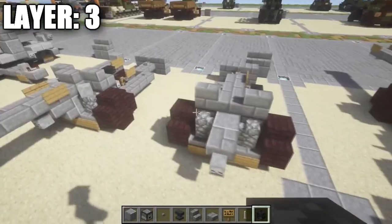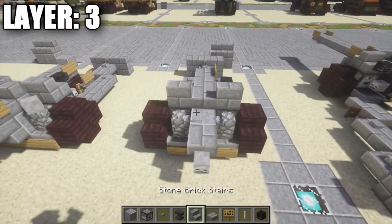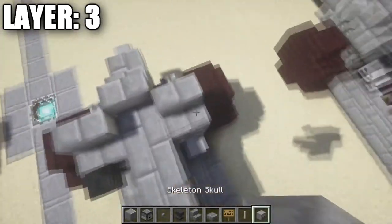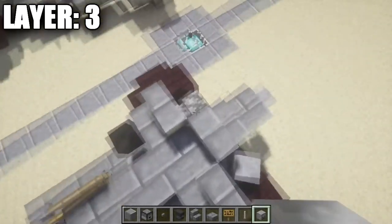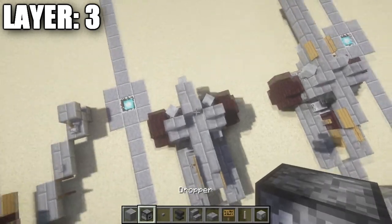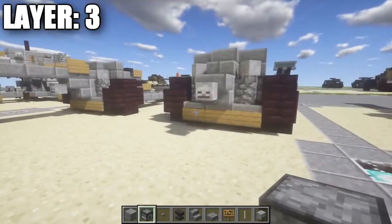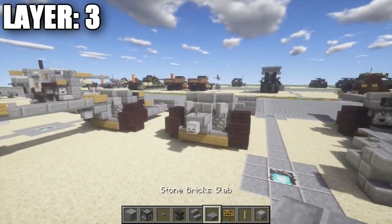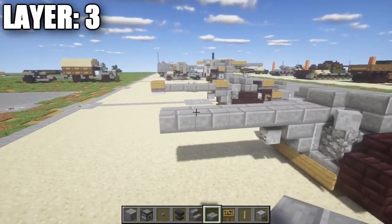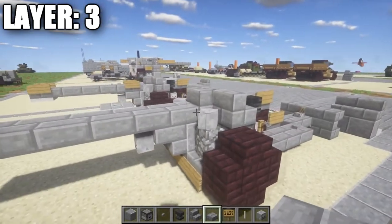Going ahead and continuing on, up here in the front we're going to place down a stone brick stair coming off the stone brick half slab. We're going to grab ourselves a skeleton skull and place down skeleton skulls on top of those cobblestone walls at 45 degree angles. Once you have that done, we then want to take our stone brick half slab and place down one, two, three, four, five — and actually six coming off this stone brick stair.